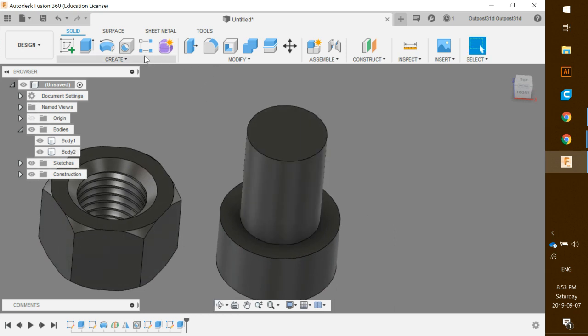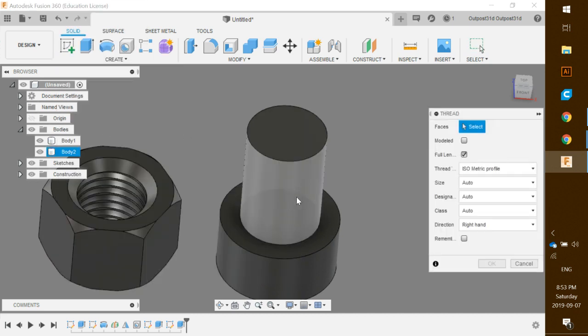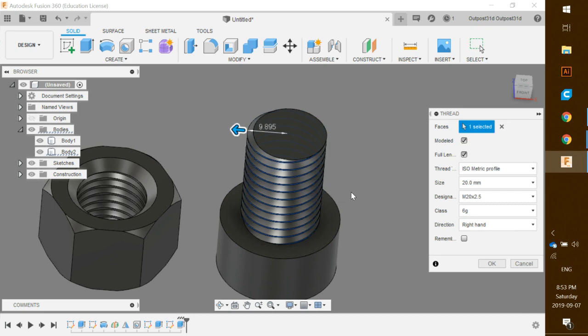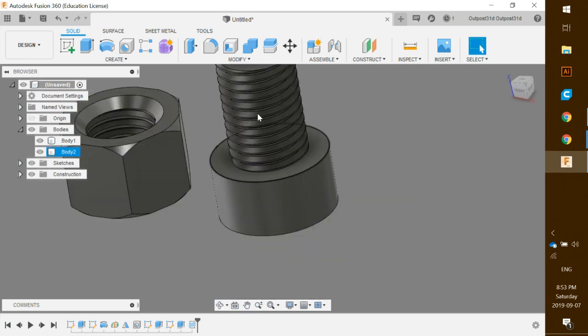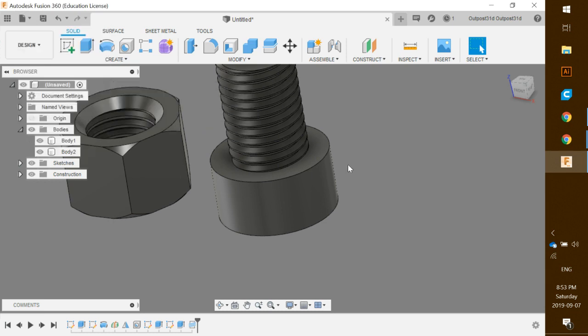One final thing to complete this is to create a thread. Click the Thread tool, highlight the outside of the cylinder, make sure the size is 20 millimeters, and make sure to check Model so it actually adds the thread to your model. Click OK and it looks perfect and ready to go.